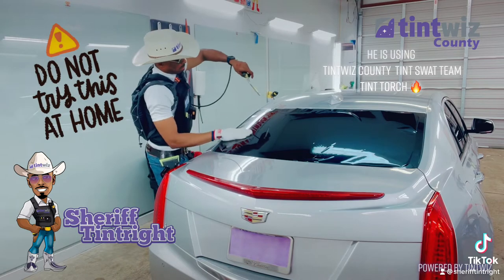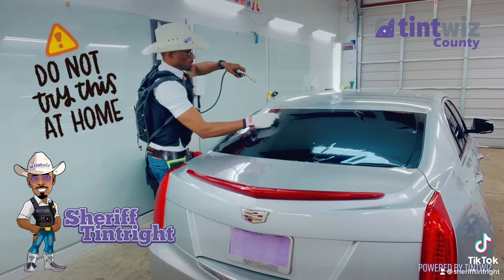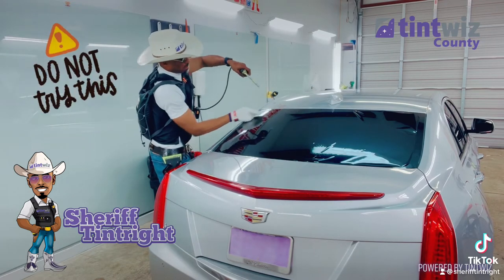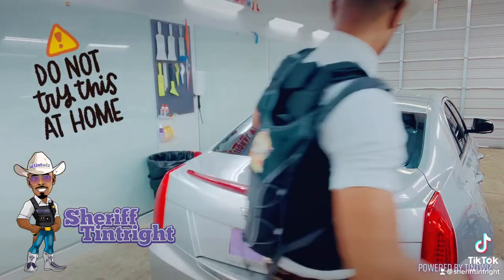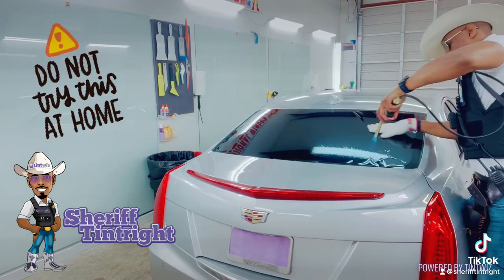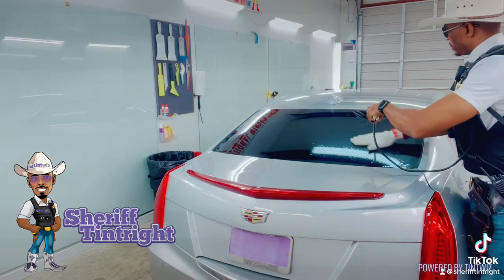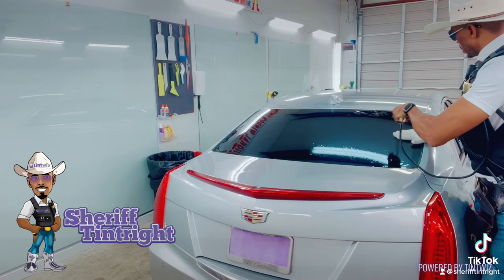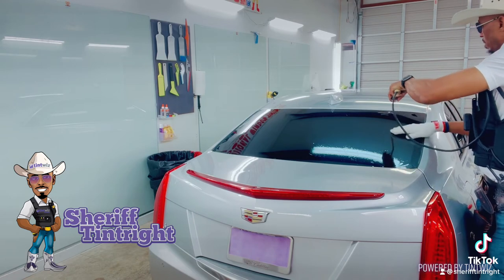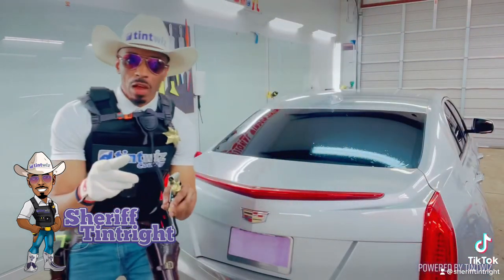He is using Tintwist Candy Tint SWAT Team Tint Torch. Now that's how we do it in Tintwist Candy.